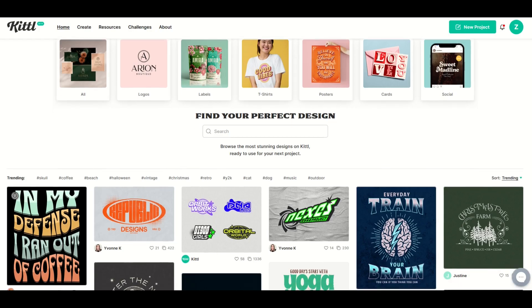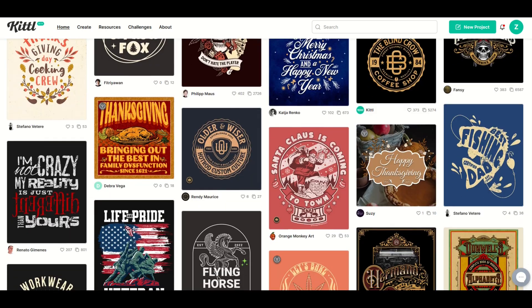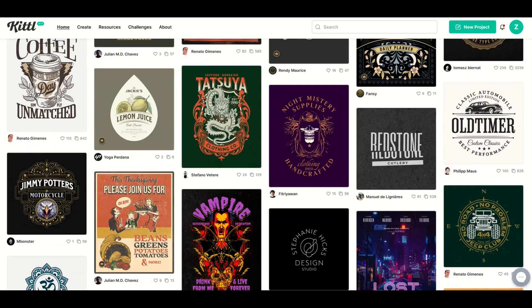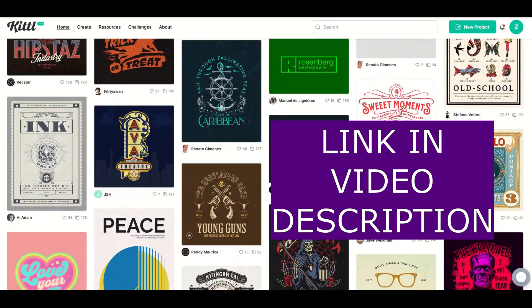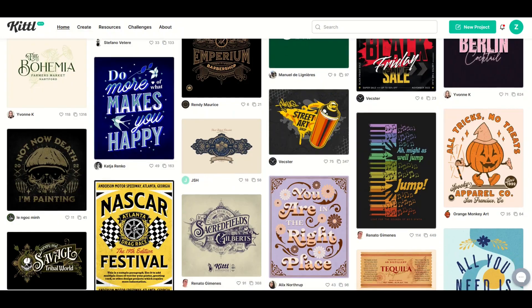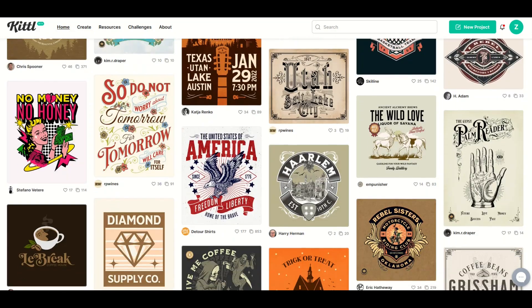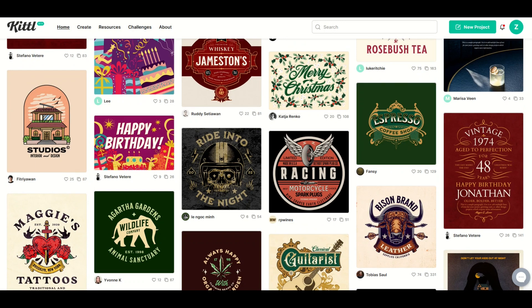If you've never heard of Kittle before, today's your lucky day. Kittle has thousands of templates you can use for print-on-demand or for your crafting needs. I'm going to put a link in the video description below — just a heads up, it is an affiliate link, which means if you click on it and buy something, I receive a small commission. I think Kittle's a super high-end resource and it's really easy to use. In this case though, we're actually not going to be using the templates today — we're going to be creating a new project right from scratch.